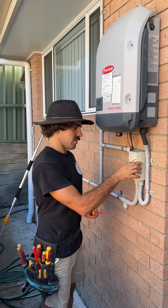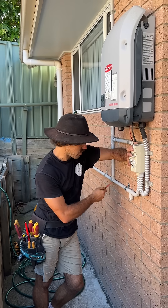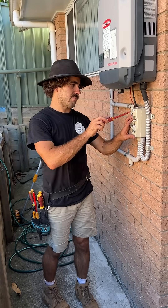A lot of people have been getting us to put these things in, especially when something goes wrong in their system. All that happens is the water comes down — if any gets in — and it comes out this little piece here. It's just like a little drain, and that's pretty much it.